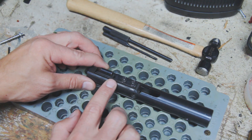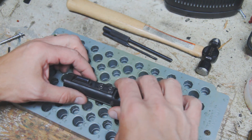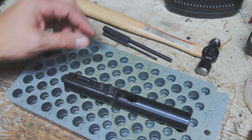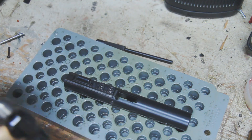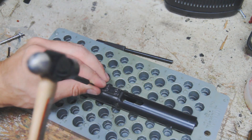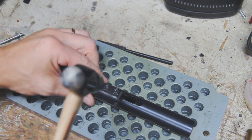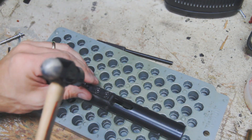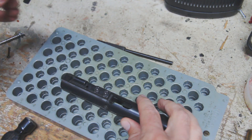So we're going to remove the roll pin going from top to bottom. I'm going to line up the hole with one of these cartridge holes and then just gently tap it out. Make sure the hole is lined up — and that's out.